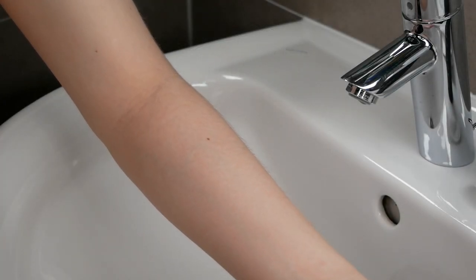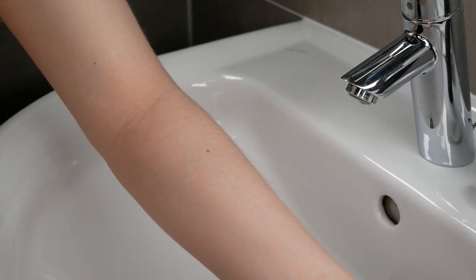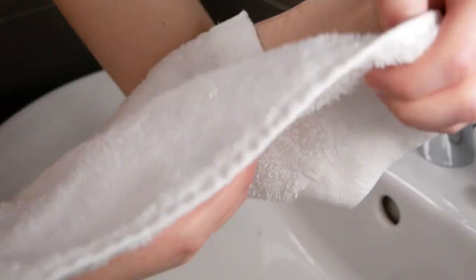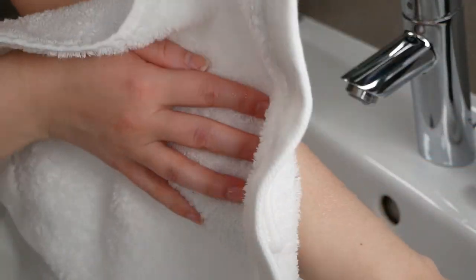After the 24 hours have passed, go ahead and rinse the area with water. Then take a fresh towel and pat the skin dry.